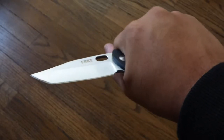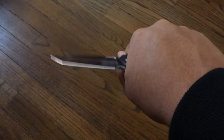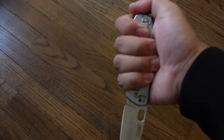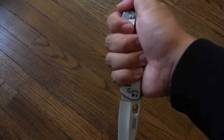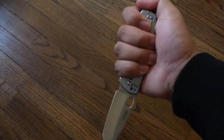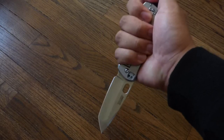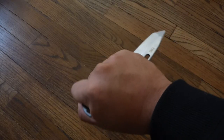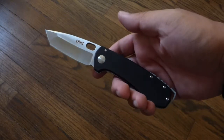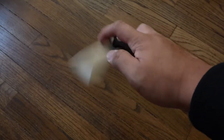As for the draw cut grip, it feels comfortable — not really any hot spots. Reverse grip feels really good, almost like it was made for it. The thumb rests very naturally, and that point goes right into the joint between my fingers — I have medium-sized hands by the way. It really locks the knife into your hand, and the G10 scale provides a good amount of traction for that.